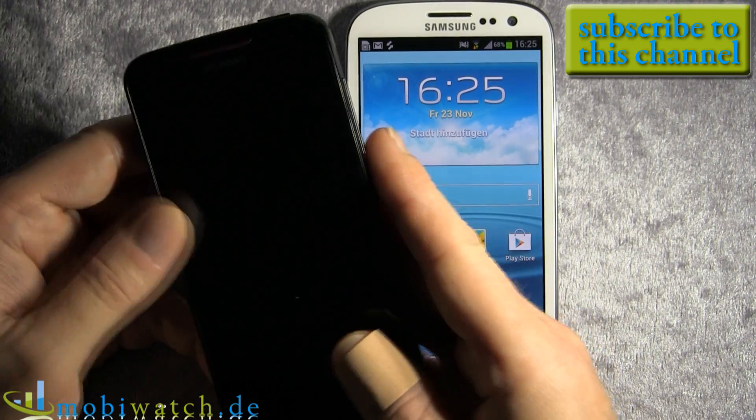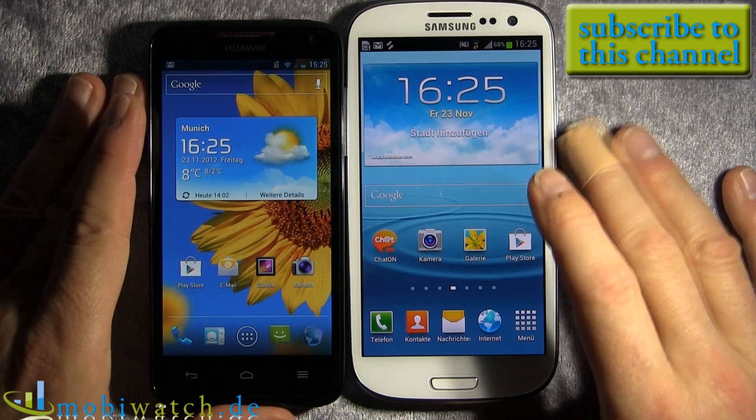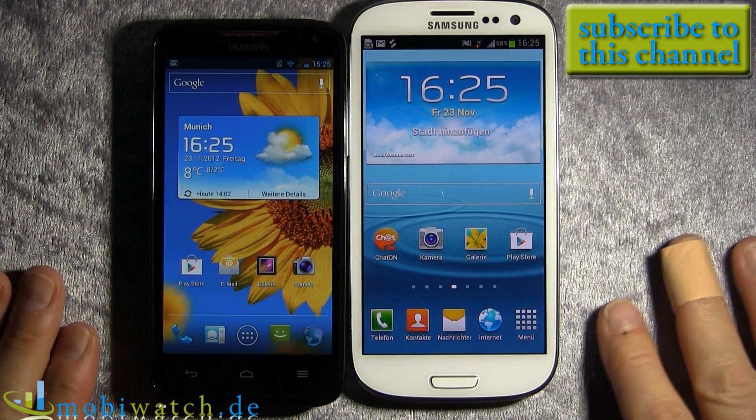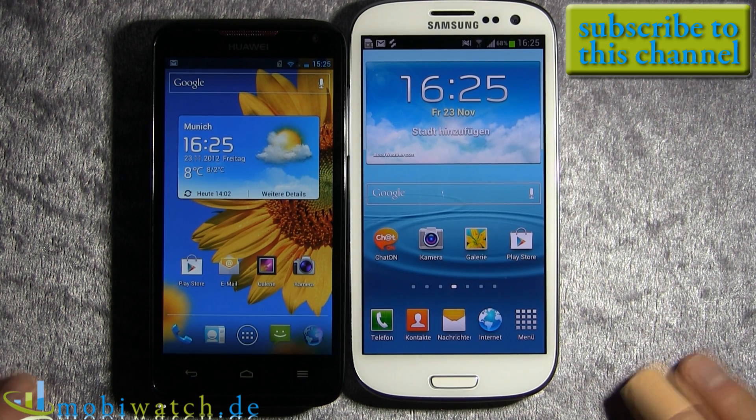So compared on build quality and speed, that's the difference. All the other things we will have to find out in the test we'll do over the next two weeks. So stay tuned, and I hope to see you back soon. Take care.